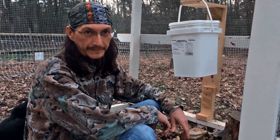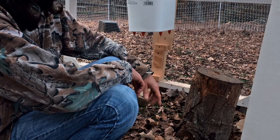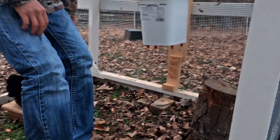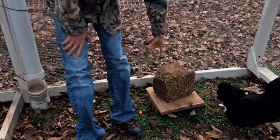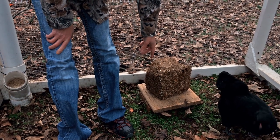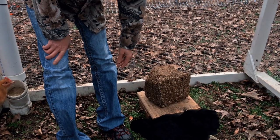They also have a stump that they play on — we stuck that in when they were younger and now it's their toy; they love it. And they have a flock block, which is a solid block of seeds and corn and all kinds of things chickens love.